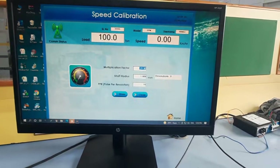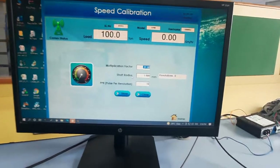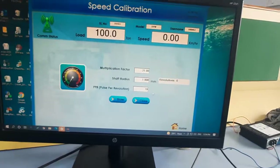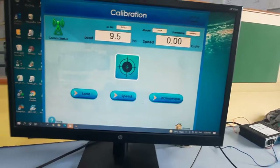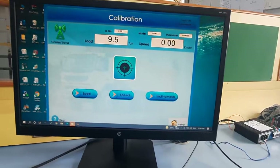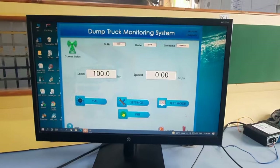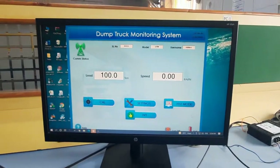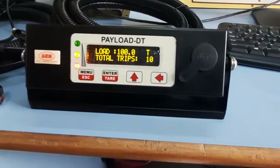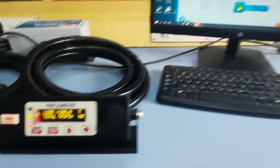For speed calibration, go to the Speed menu. The multiplication factor and shaft radius are almost equal; check with the vehicle manufacturer. Adjust the pulse-per-revolution value based on the speed shown on the dashboard, then press Store to save speed calibration. Load calibration and speed calibration are both now complete. Kilometer calibration was already done at the factory. The driver display unit confirms the calibration — with 110 tons on the system, it is displaying 110 correctly.